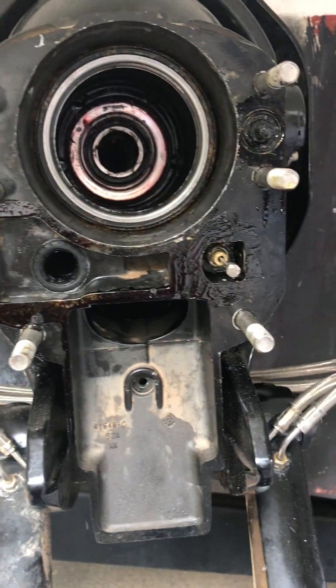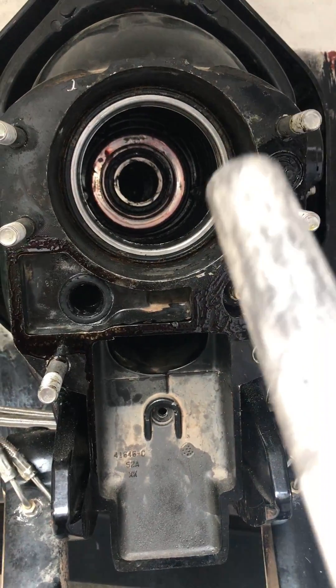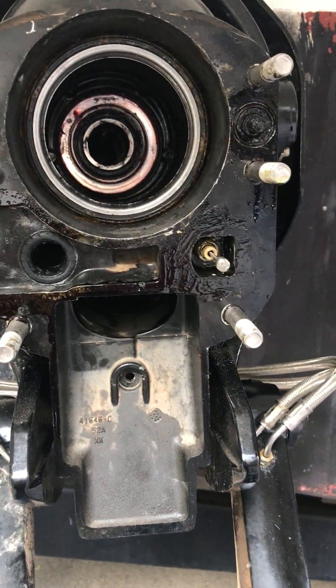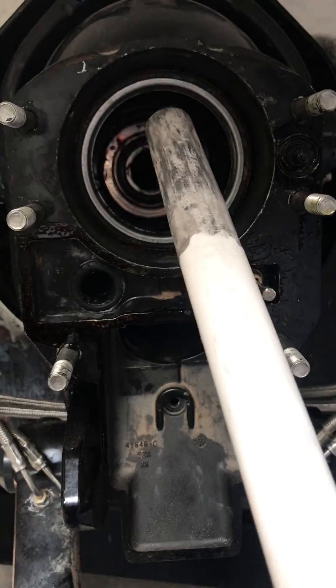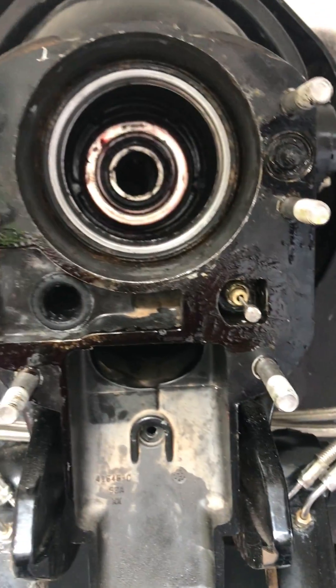What I ended up finding was that my bearing wasn't seated well. So if you replace your gimbal bearing and your alignment is way off but it was good before, really check and make sure that your gimbal bearing is seated well, because that could potentially be your issue.